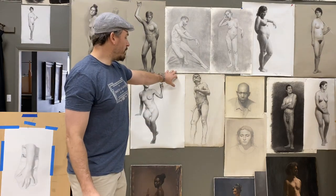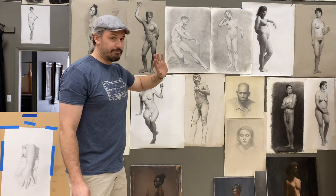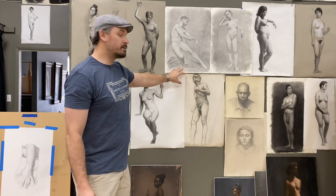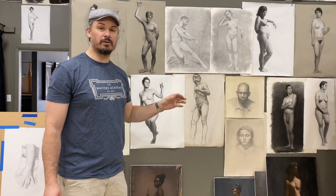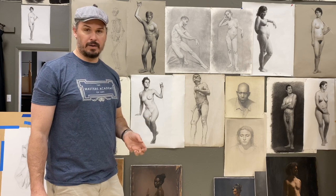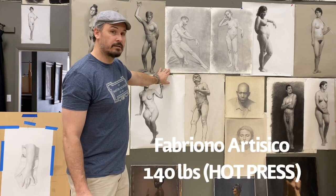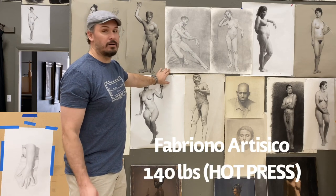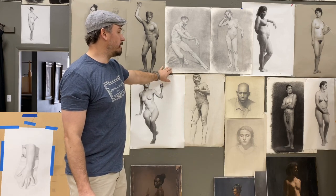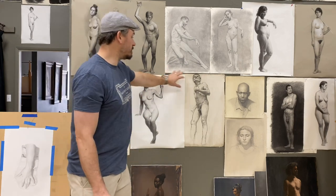The same thing applies if you do long pose figures with us. If you wanted to use pencil or charcoal, I'll talk about that. For pencil, typically for a long pose figure we use Fabriano Artistico 140-pound watercolor paper. I believe it's cold press — it's a very flat paper that works really well with pencil. So that's what these are done on.